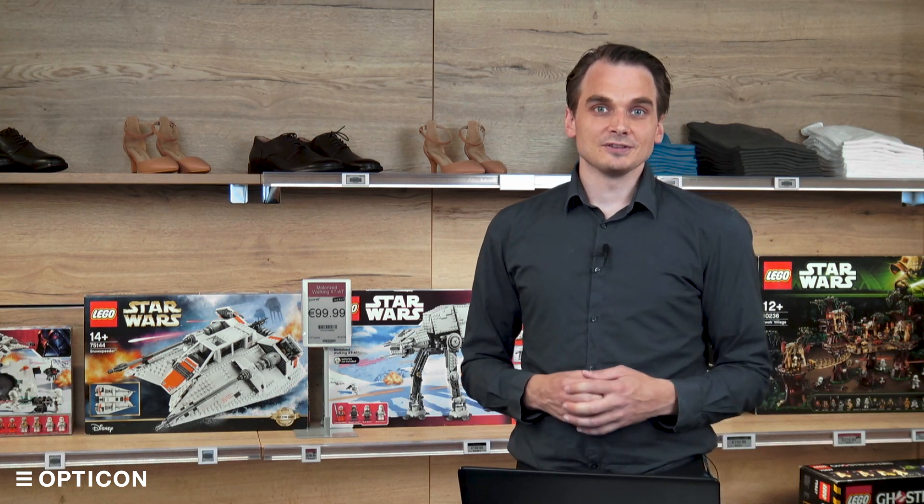There are other tutorials in the series as well — be sure to check the description for the playlist. If you want to contact Opticon with more questions about the EBS 50, the contact information is also in the description. Thank you for watching, and I'll see you next time.